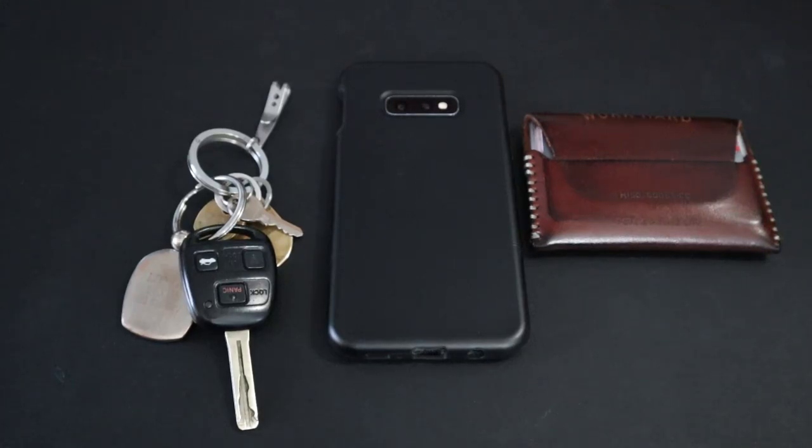Hey guys, in this video I'm going to be showcasing my 2022 everyday carry. As you can probably tell from this channel, I am really big into EDC content like knives, multi-tools, flashlights, and pens. I have a lot of all of those categories, but in this video I'm going to be going over the mainstays of my 2022 everyday carry.